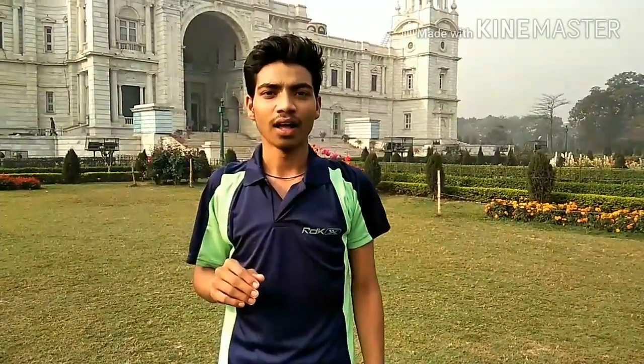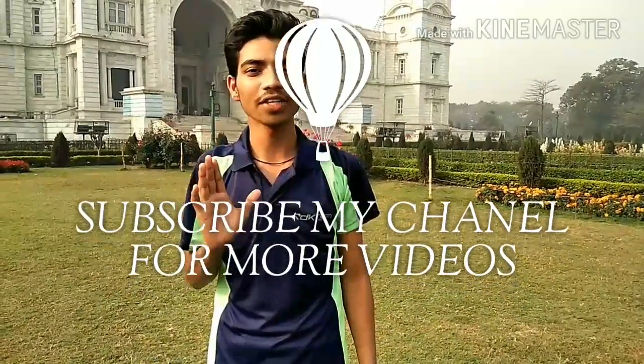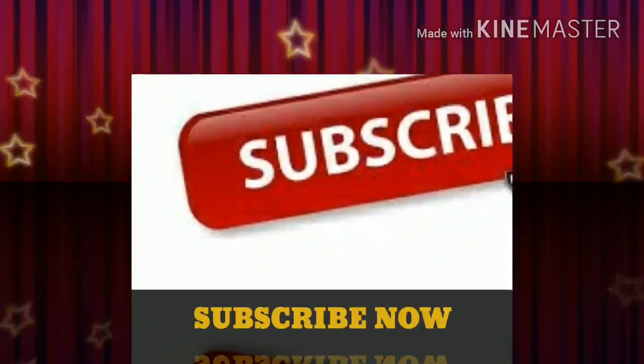Thank you so much for joining me for this session on Surya Namaskara. I really enjoyed teaching this class. I hope you liked it and I hope you also practice at home and get the benefits. Thank you — subscribe to my channel for more videos. Bye-bye.